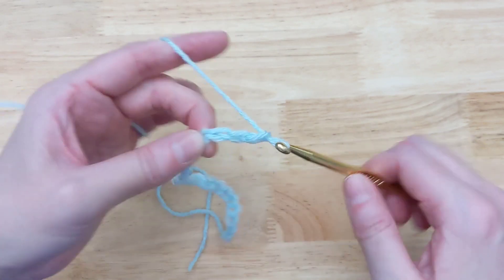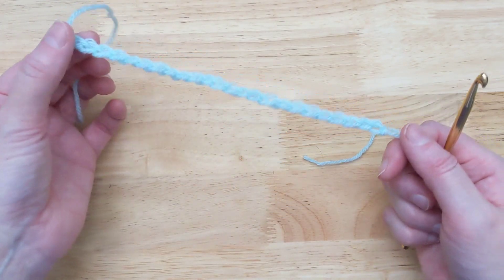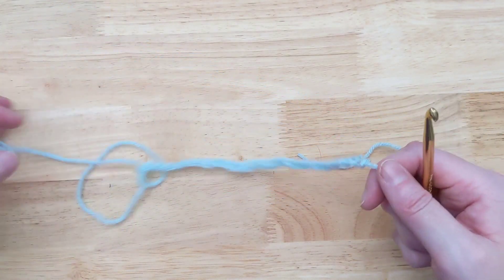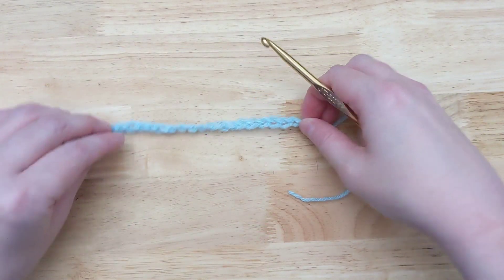Okay, so there we go. I've done a bunch of chains. You would probably do more because you know you need more than this — this is maybe 20, 25, 30. It's not enough for a blanket, but this is just to show you the technique.